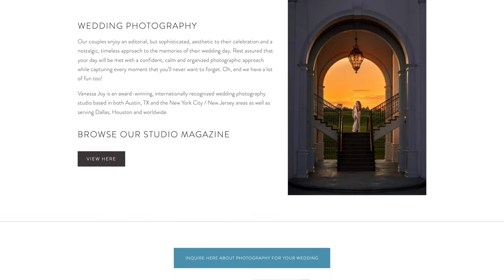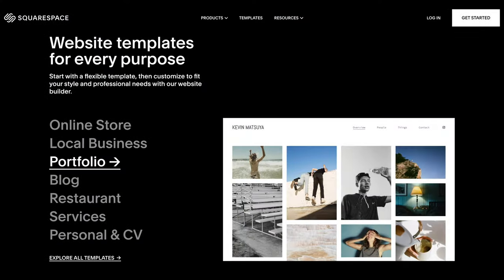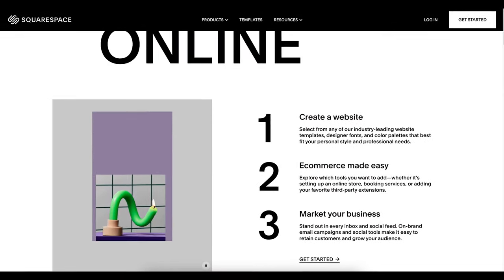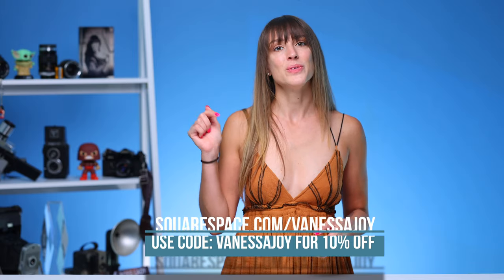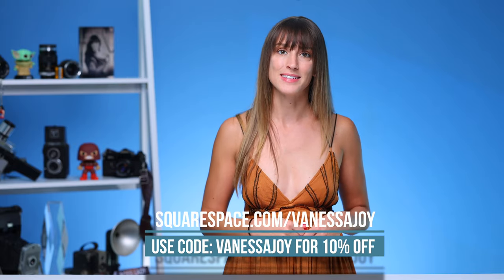Before we get any further in this video, let me tell you about this video's sponsor, Squarespace. I have been using Squarespace for probably over a decade. Squarespace is a platform where you can create beautiful custom websites in just a few minutes. Choose from a plethora of templates where you can easily plug and play your own work. It's an all-in-one platform for building your brand and growing your business online. Head over to this link for my exclusive 10% discount on your first domain at Squarespace. Now back to the video.